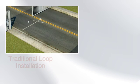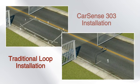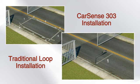Unlike traditional loops, the CarSense 303 requires only a single saw cut for in-ground installation, saving time and money.